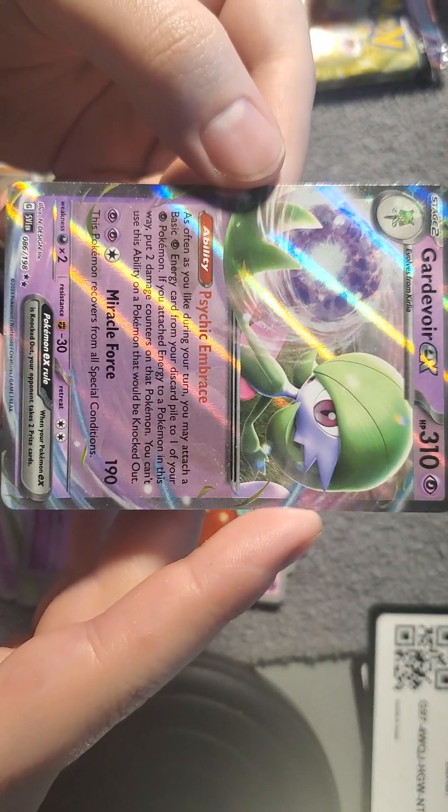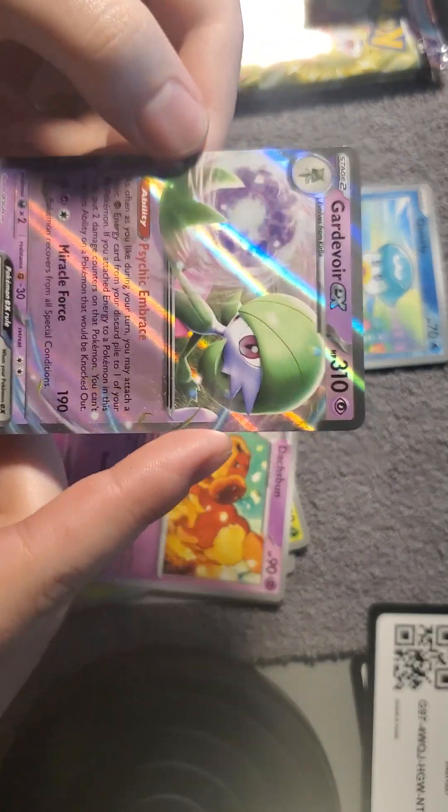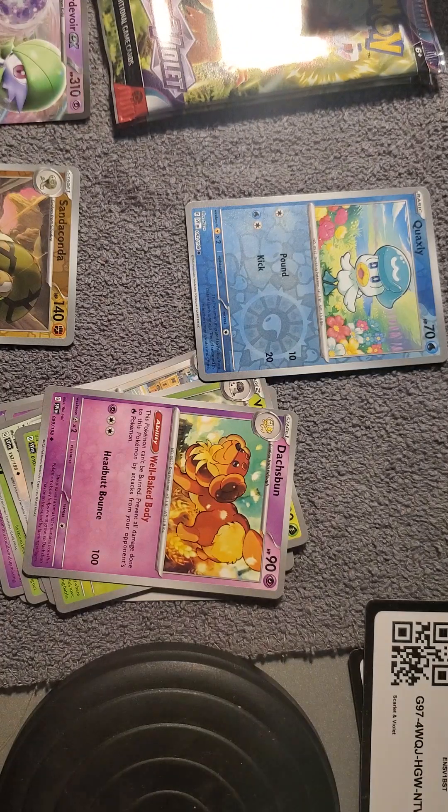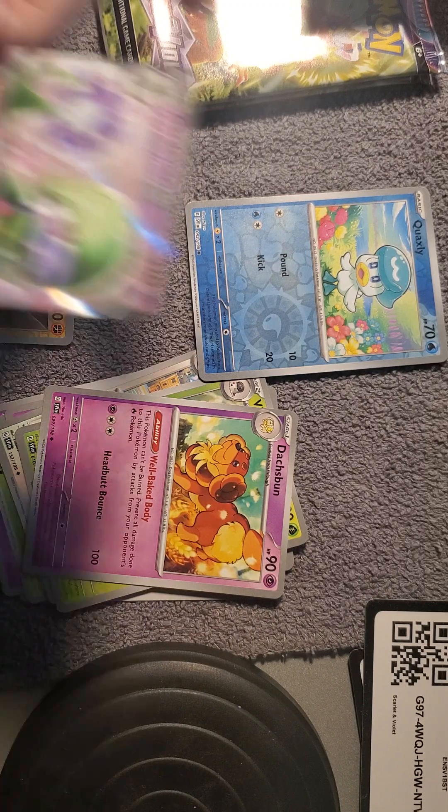Nice, we got a Gardevoir EX! And I must say these arts are really amazing. I don't know who the artist is that does these arts — oh, it says at the bottom. This one says it was done by InDesign Inc.